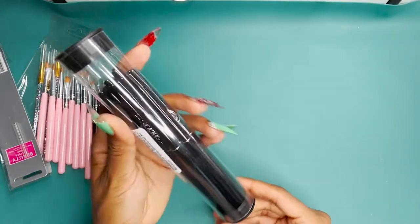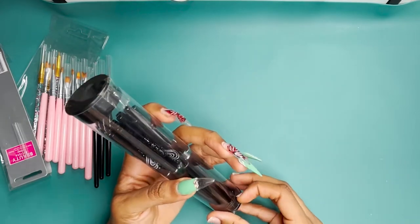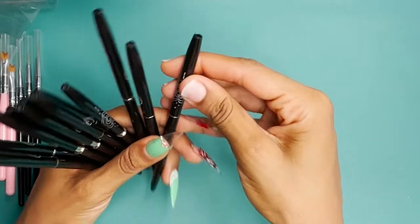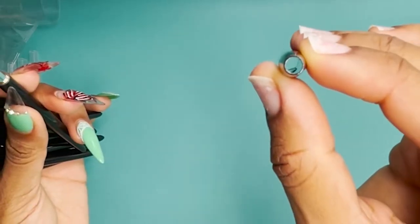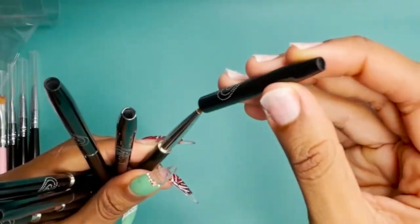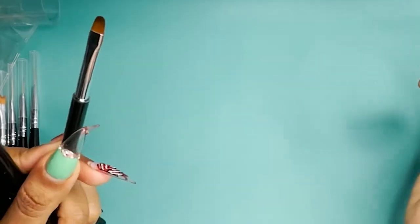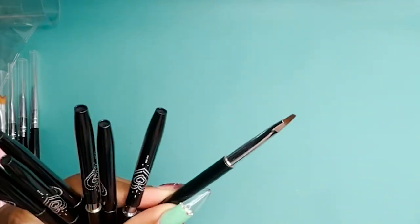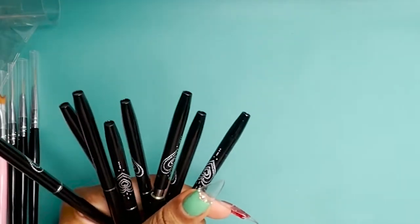This last set of nail art brushes I bought literally just because they had caps. I never see on Amazon where the nail art brushes have a top on them. But the top did have a hole in it — I don't know if that's normal or not. I really like these brushes, they came in a bunch of different shapes. I want to begin to work on my one stroke flowers, so that'll probably be a video that's coming soon.